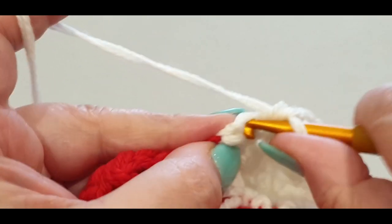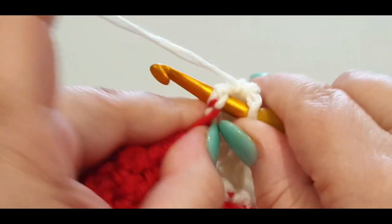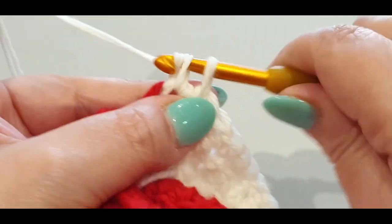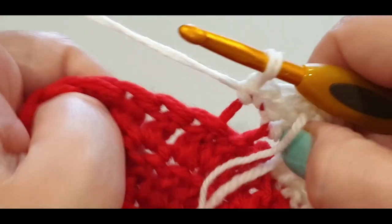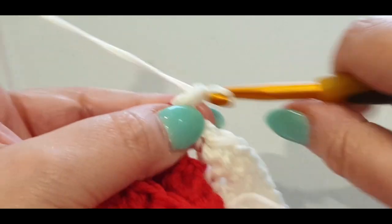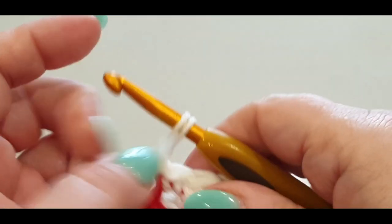Fifteen and then your 16th stitch. Do a single crochet in the tight area — it's always going to be a little tight. Single crochet in the tight area. Single in your loop you're already in. Then on the inside, slip stitch into the front loop only — not the back loop, the front loop. Chain one, turn your work.